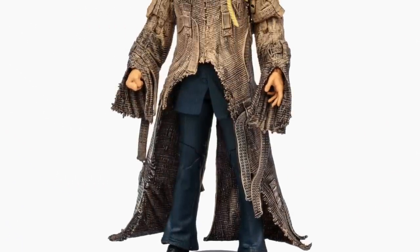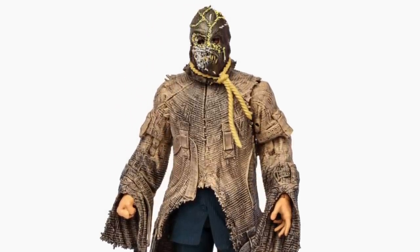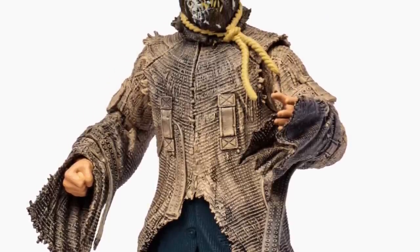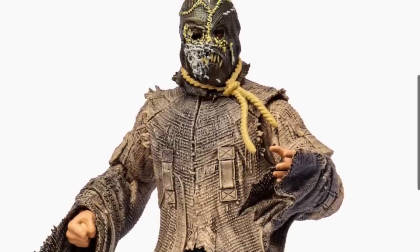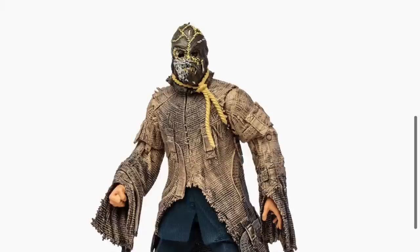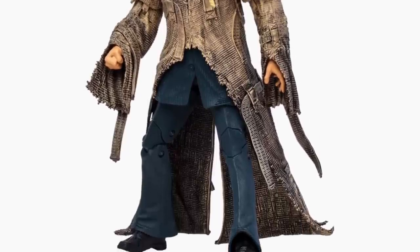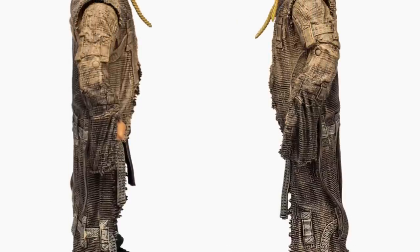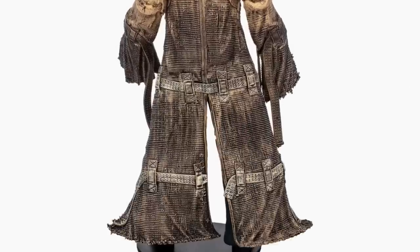We'll do a countdown to Bane with figure number four in the wave, Dr. Jonathan Crane — the Scarecrow from Batman Begins — and it looks pretty good, I have to say. I think all four, including kind of what we've seen with Bane, looks pretty good. I will say the mask on Scarecrow looks a little bit different than what I'm used to. He's got the noose, he's got the cut-up straight jacket from Arkham Asylum, and then he has the more suited body. So it totally looks cool. He's got a nice wash on him, looks very dirty, very burlap sack-y. Overall, I think it's a pretty solid rendition of Batman Begins Scarecrow.